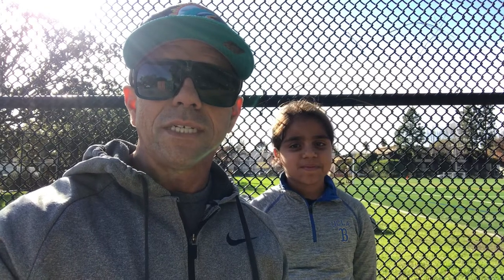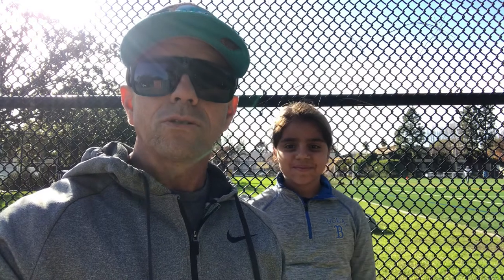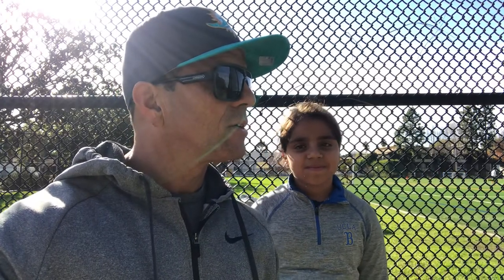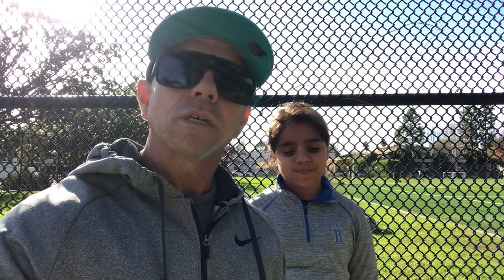Hey guys, TrenderLaz here with J&G Fitness, here with my daughter Mia. We're about to do a little functional training, some conditioning. We're getting ready for a big game that's coming up, so we need to get her athletically tuned up. What we're going to be covering today is band work and functional training.